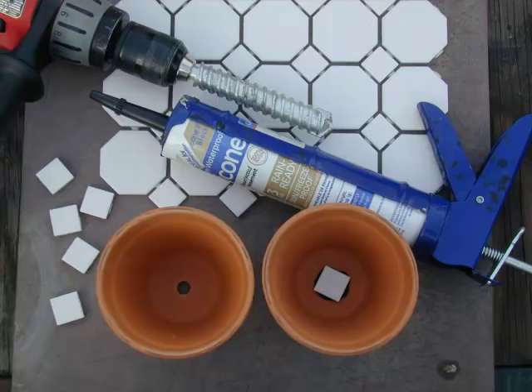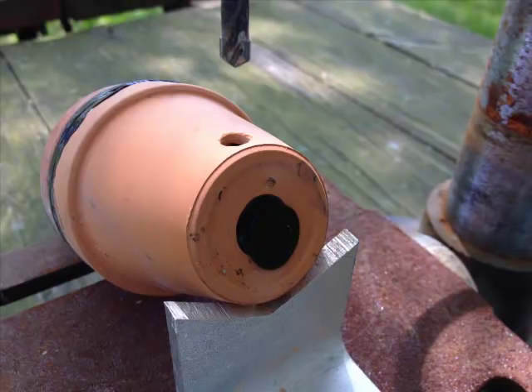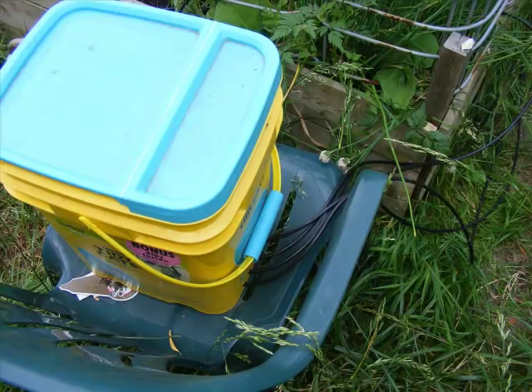One of the focus areas in my Oya project has been to see how simply the whole system can be made. Working to reduce the number of parts needed, I found that a simple Oya irrigation system can be made using clay pots, silicone caulk, a 7/32nds carbide drill, Gorilla Glue, quarter inch polyethylene irrigation tubing, and a bucket with a lid.